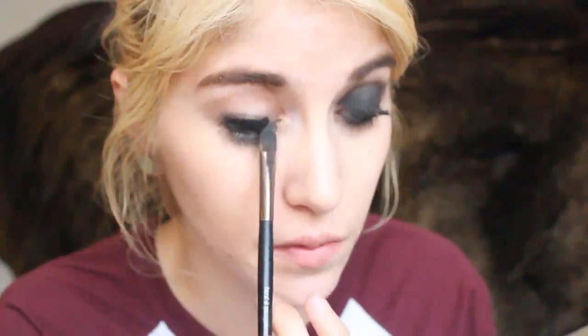You might have to do this two or three times just to get the correct deepness that you want, as well as coverage all over the lid. You might have to do it a few times, but I'm not taking it any higher than the crease — I'm just putting it directly on the lid.